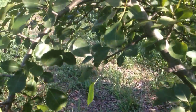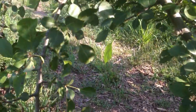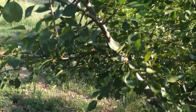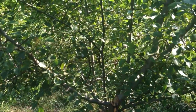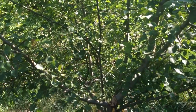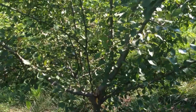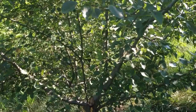Another point here — this branch right here is pointing down to the ground, so we're gonna go ahead and prune that off right at the base. Any branches going down or up to the sky, we'll prune those off. Anything right in the center of the tree that's touching other branches, we'll prune that off, because we want air and sunlight to get to the center of the tree to help promote a healthy tree and fruit growth.